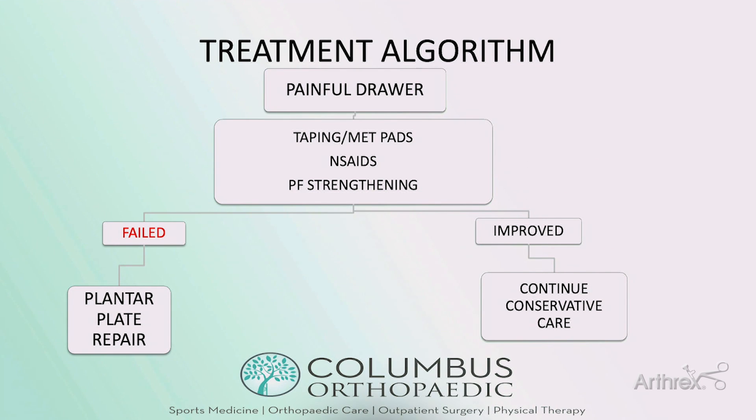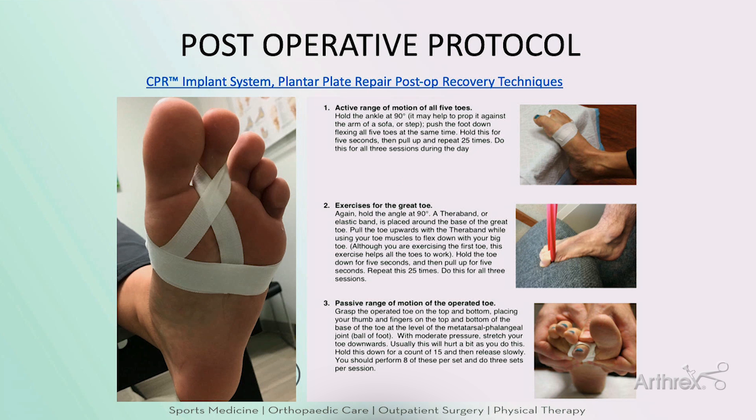In my practice, my treatment algorithm is straightforward: if they have a painful drawer, we try non-operative therapies first; if they fail that, we discuss plantar plate repair; if they improve, we continue conservative care, but if they start to fail again, we discuss repair. My post-operative protocol is crucial to good results. I get all patients moving actively and passively starting on post-operative day one, and at three weeks all patients go to formal physical therapy. Much as we start moving Achilles repairs and lateral ankle ligaments quickly, we want to start moving these toes early as well.